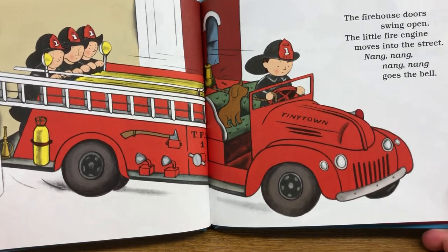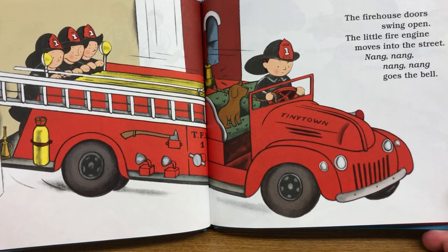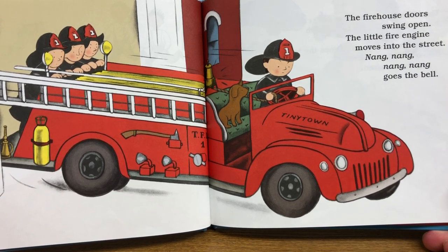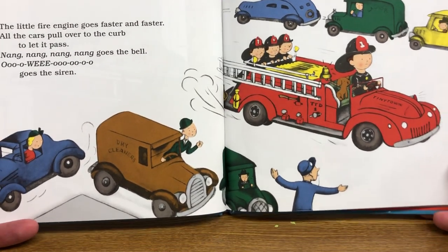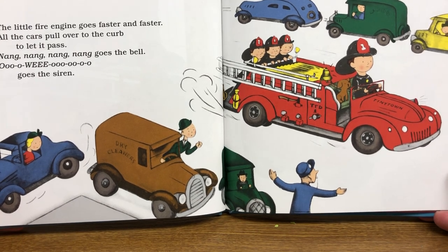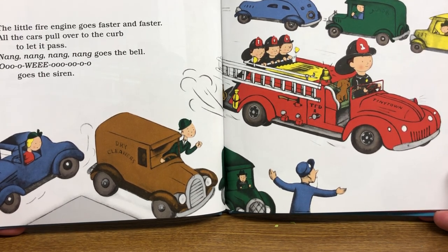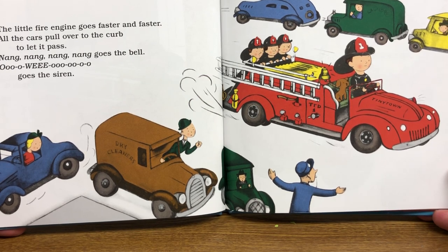The firehouse doors swing open. The little fire engine moves into the street. Nang, nang, nang, nang, goes the bell. The little fire engine goes faster and faster. All the cars pull over to the curb to let it pass. Nang, nang, nang, nang, goes the bell. Woo-woo! Goes the siren.